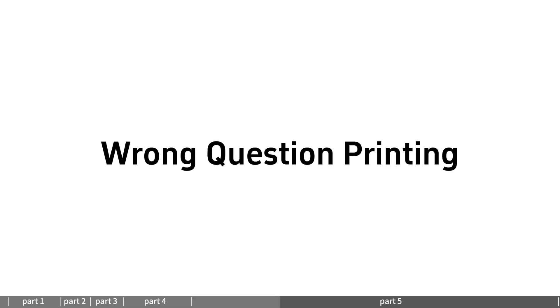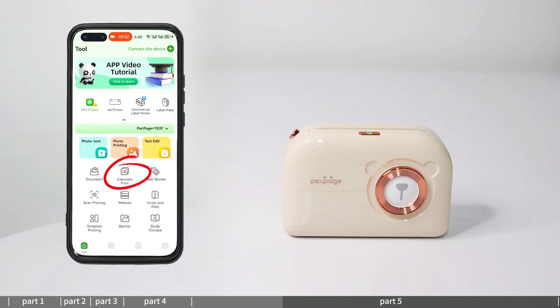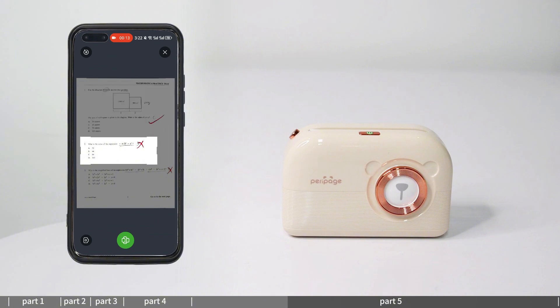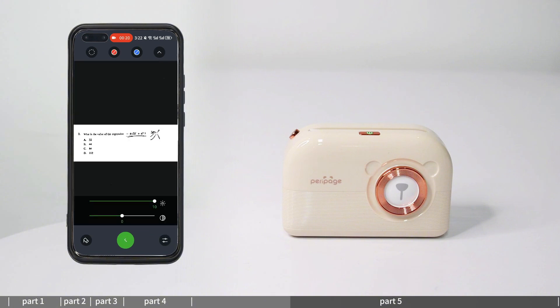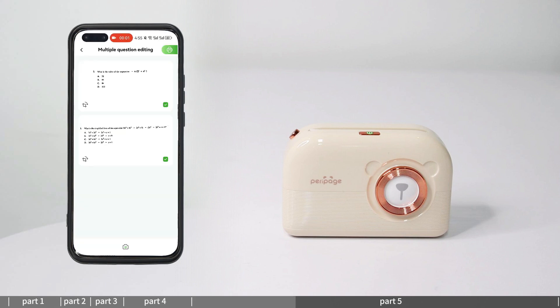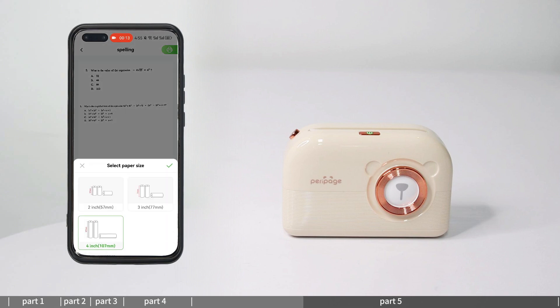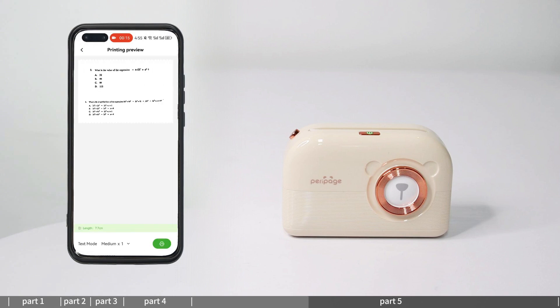Wrong question printing: enter wrong question printing and take a photo of the wrong question. You can remove the red and blue markings or use an eraser to remove content. You can also log in to your account to query related questions and print multiple questions together. Click to select the paper size, enter print preview, set the print content and print.